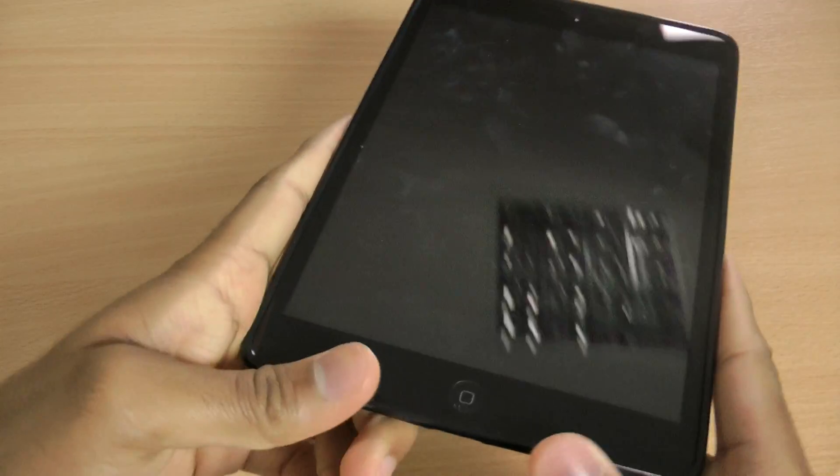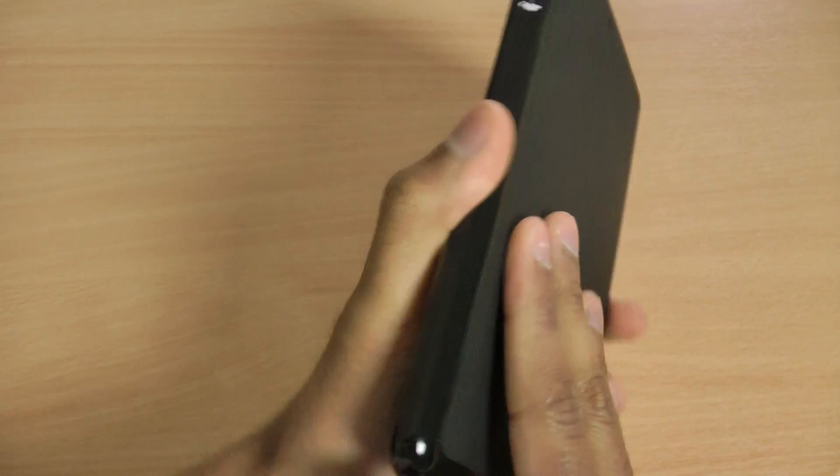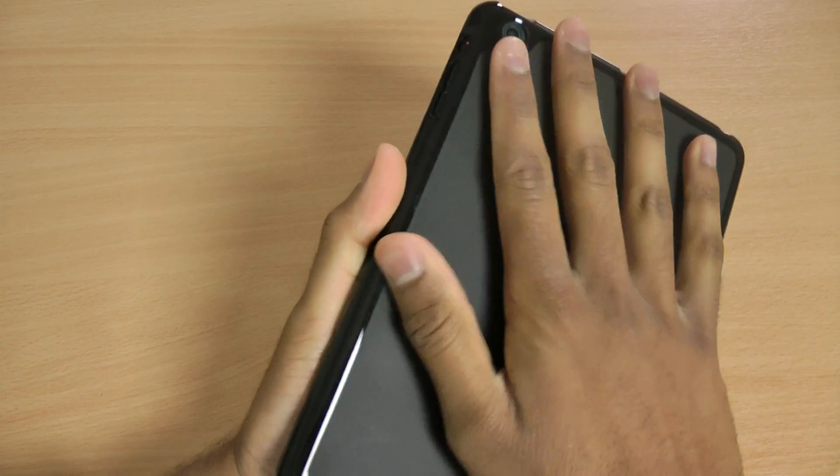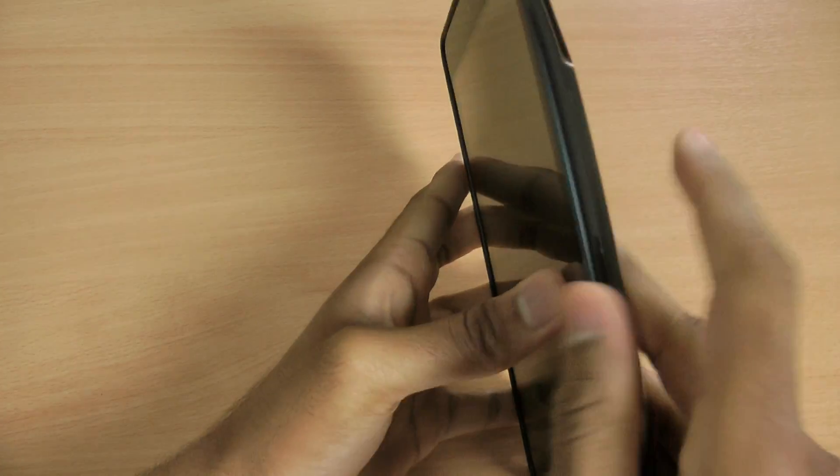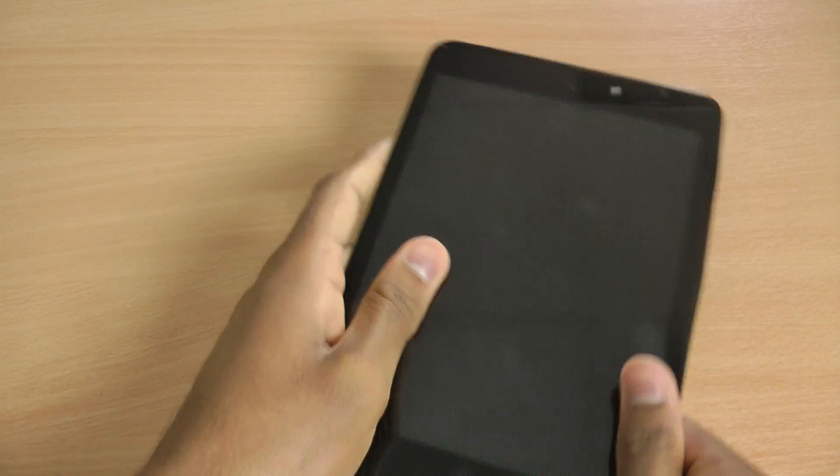Really nice case — I'm really quite impressed. For such a cheap case, it's actually really nice. The back feels really good in your hands. It doesn't feel quite as good as the original back of the iPad, but it's getting there.